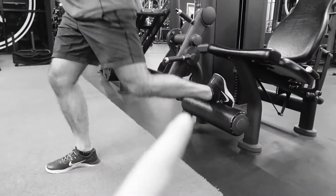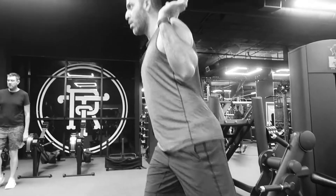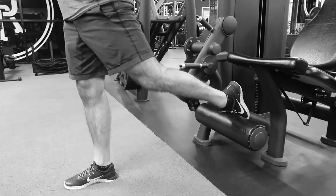A little gym hack: use a leg extension or hamstring curl machine to set your foot on — it's a lot more comfortable than getting yourself on the back of a bench, box, or stool, and it lets that foot relax a little bit better.